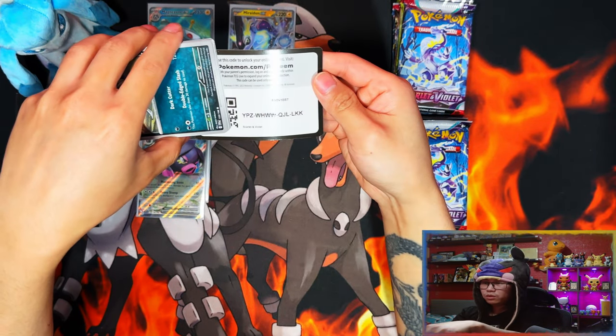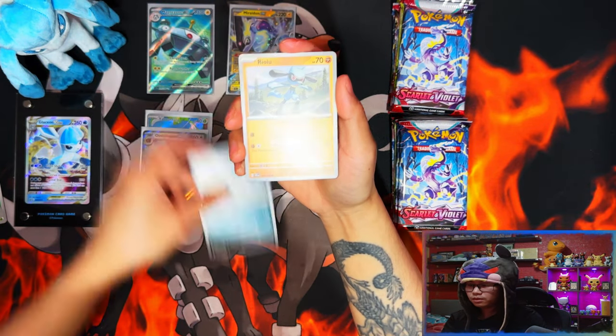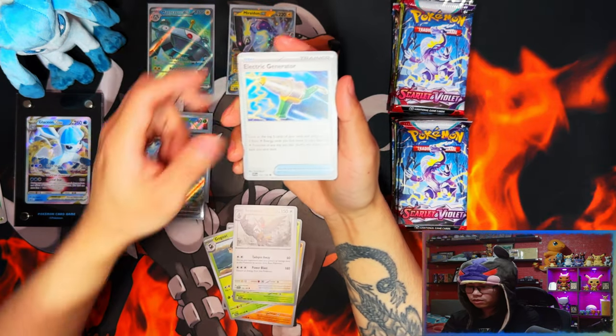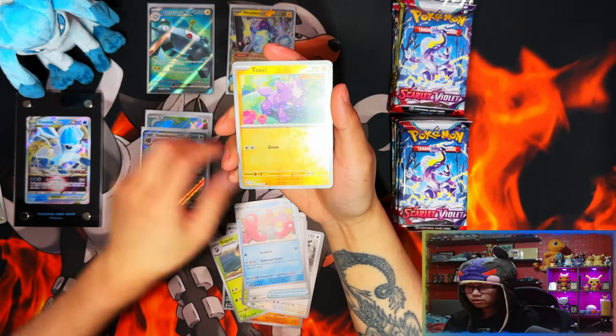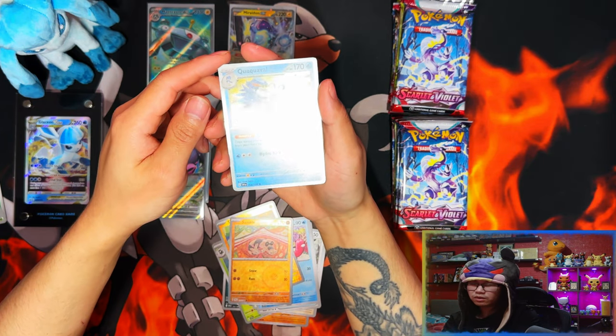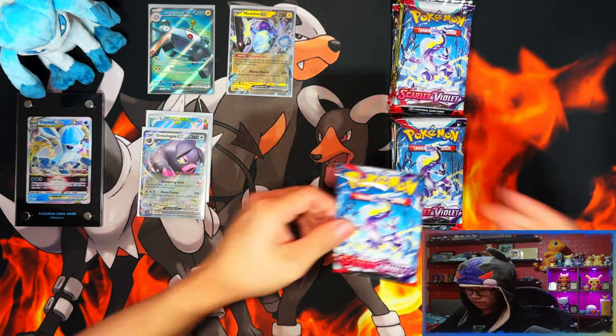Booster bundles are not the way to go anymore. We've got various commons — Riolu, hobo, generator, trio, Sandile, and Boo-Kabove. Nice — I believe we've pulled all the holo versions of the final form evolutions of the starters right there.